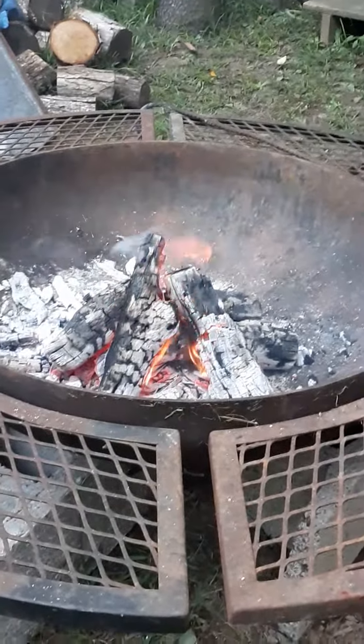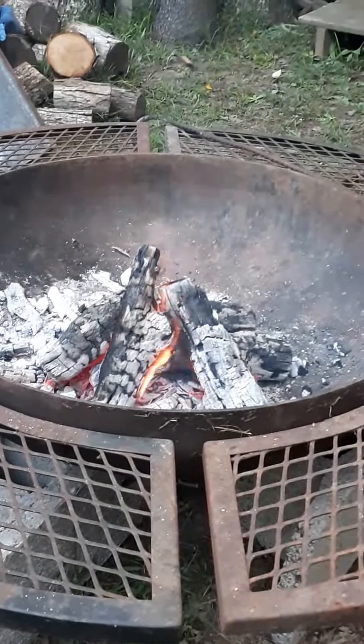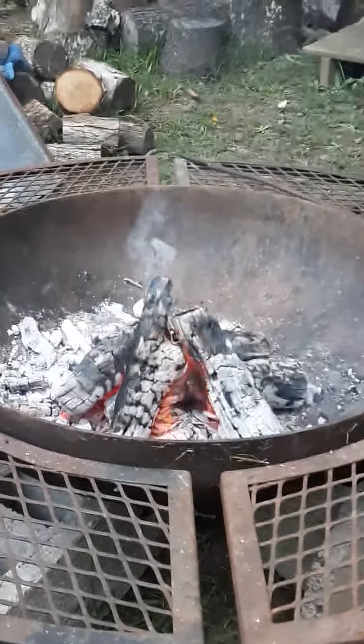I'm out here trying out my new fire pit — well, it's not a new one but it's new to me. It's homemade and nice. I've got the cooking grate off of it because I'm just burning wood in it right now.